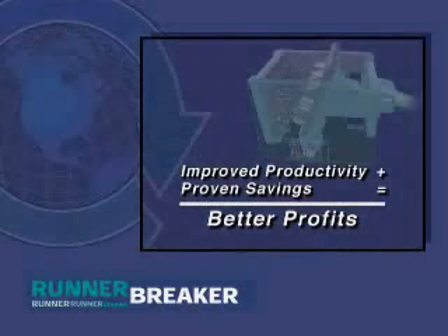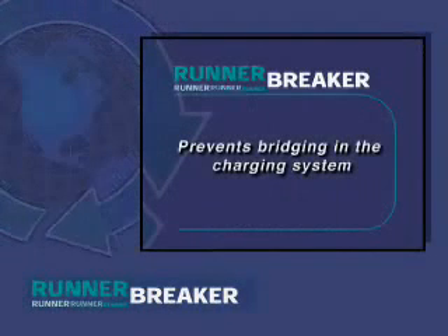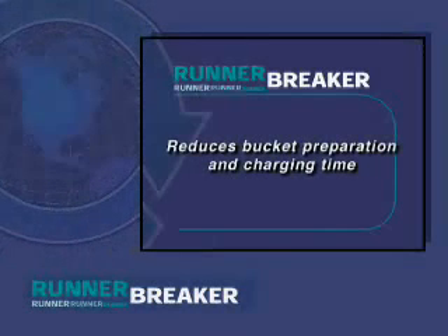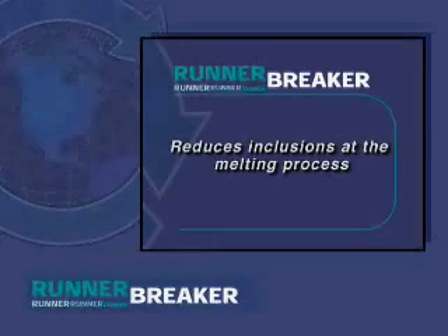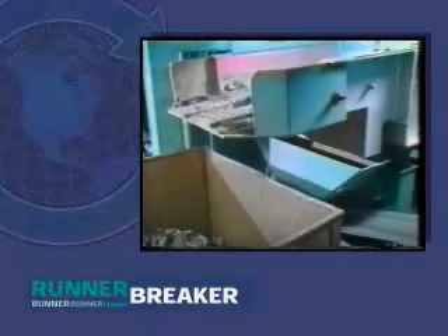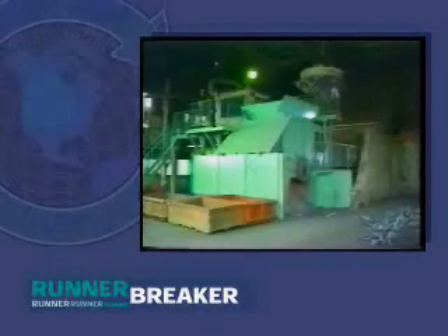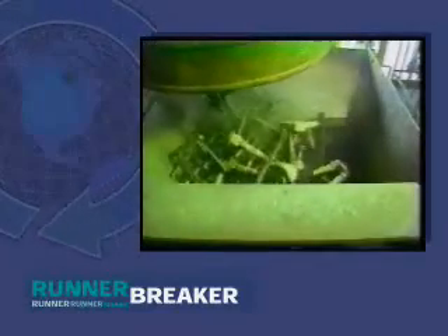Improved productivity and proven savings equals better profits. By reducing the runner sizes, the Runner Breaker prevents bridging in the charging system, prevents damage to furnace refractories, reduces bucket preparation and charging time, reduces de-slugging time and labor costs, and reduces inclusions at the melting process. Melting time is also reduced and downtime is eliminated that would normally be needed for material handling equipment and furnace repairs. The machine speeds up hand separation work, eliminates sand breaking and handling, and provides additional savings from reclaimed sand. By reducing scrap volume, the Runner Breaker lowers cost in transporting runners in the scrap area, and the smaller, more condensed sizes reduce lifting magnet and forklift travel.